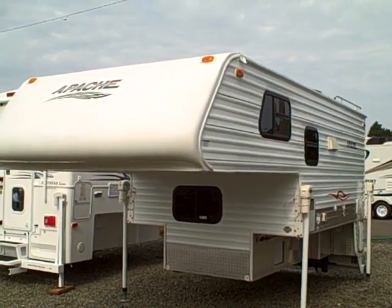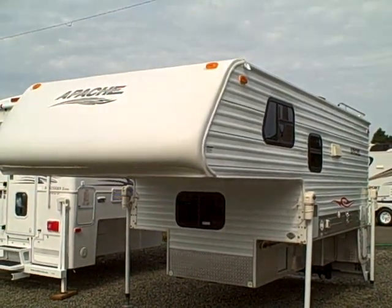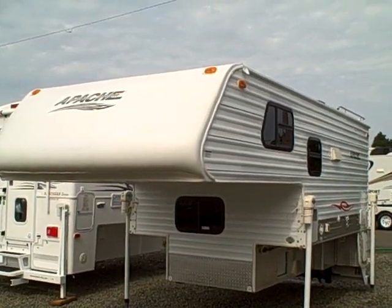Hi, this is Bob with Gibbs RV and today we're looking at a 2006 Apache Truck Camper. This is a long box truck camper by Sun Valley.